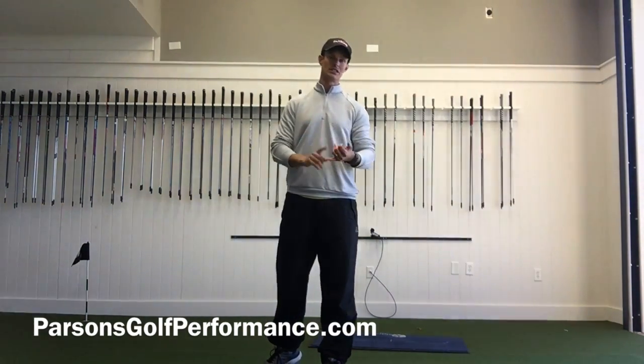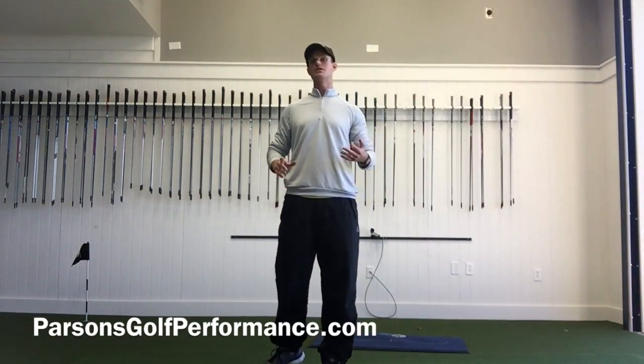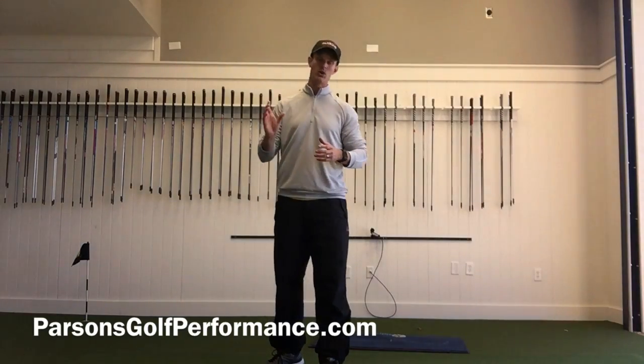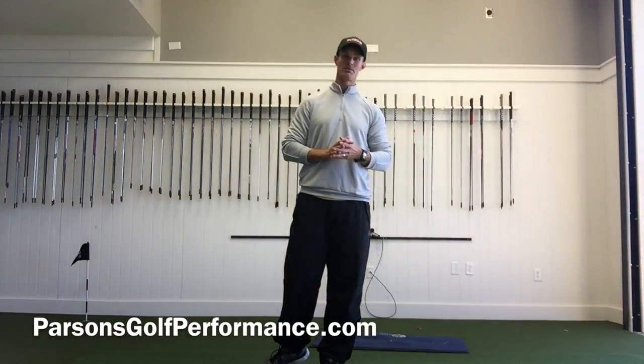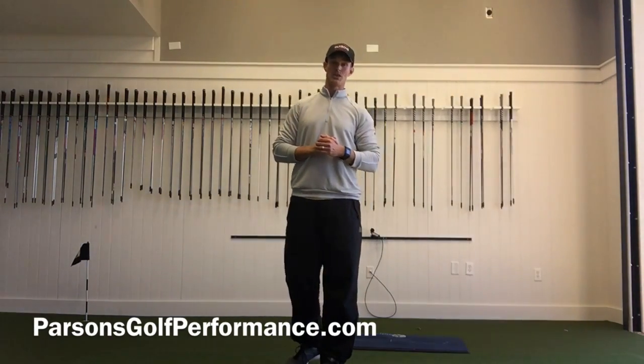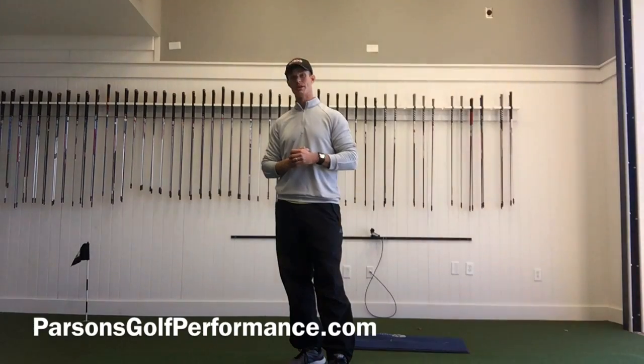Anyone looking to get more speed, I think it's something very helpful to add in. We definitely still need to hit the gym — mobility, flexibility, stability, muscle activation, strength, power. It's one piece of the component. We also need proper mechanics. If you haven't got on board yet, definitely do — it's building up a lot of momentum.